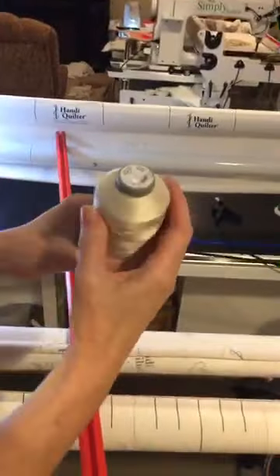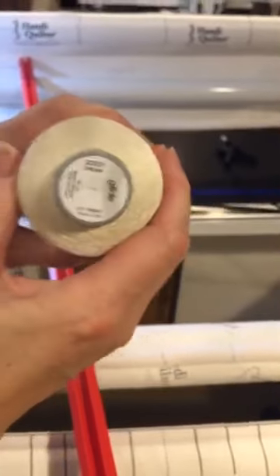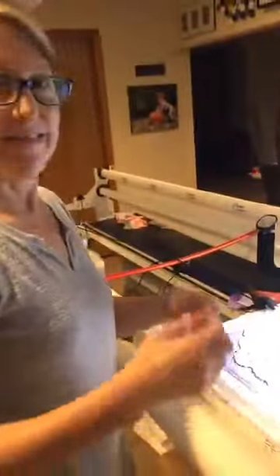I am using Glide 40 weight in color cream. That is my all-time favorite color — I use it for most linens because it matches every color. The only other color is linen, which is a color too.